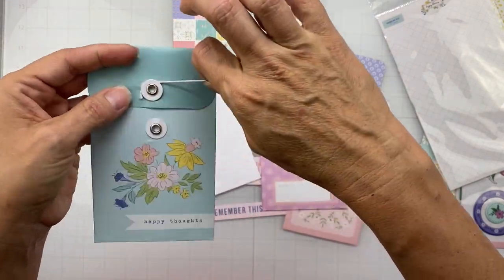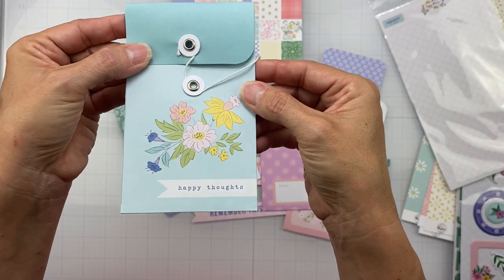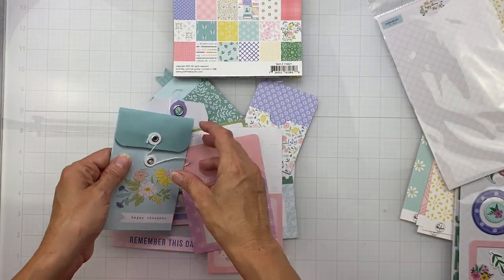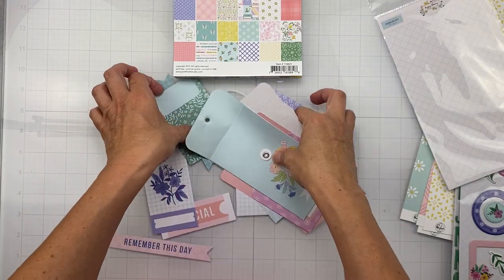Same deal — two-tone, very very pretty. And then this piece: you can fold it in half and have the little stringy bits. It reads 'Happy Thoughts' — super cute, super usable, great for layering in this collection.